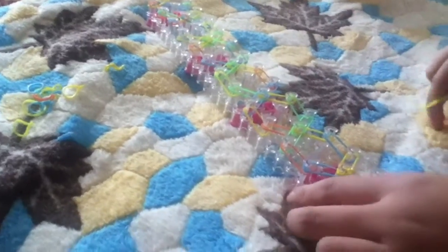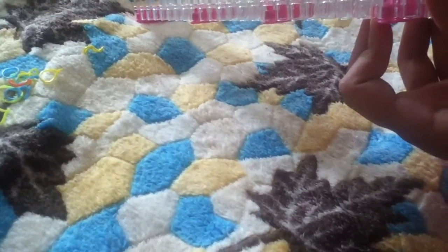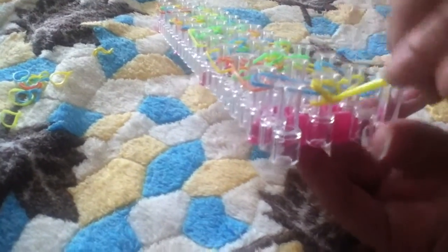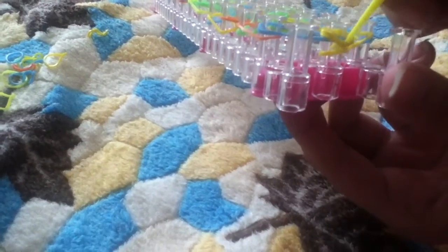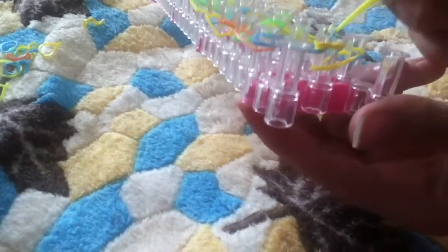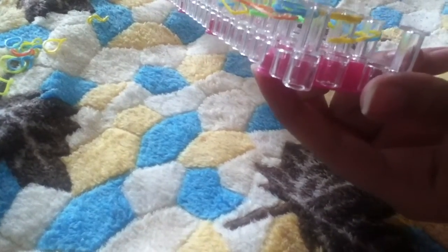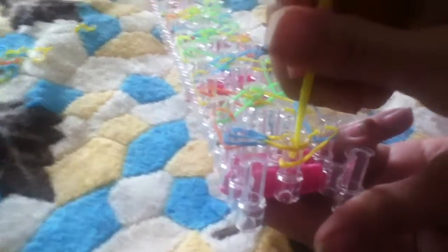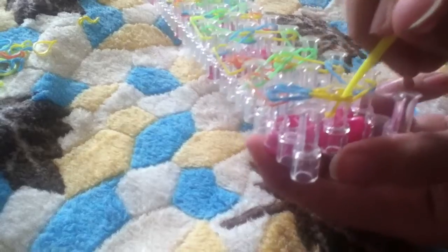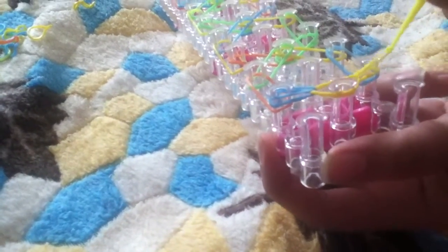Now you're gonna start looping. You're gonna pull back the two cap bands. You're gonna grab the blue one, or whichever one is first, and you're gonna pull it and place it right here. Then you're gonna pull back the two cap bands, get the other color, and then put it there.